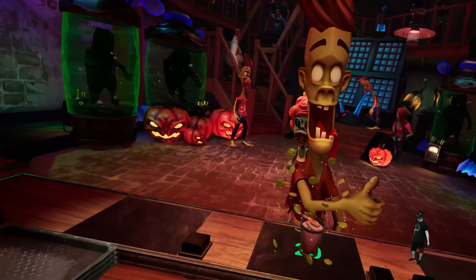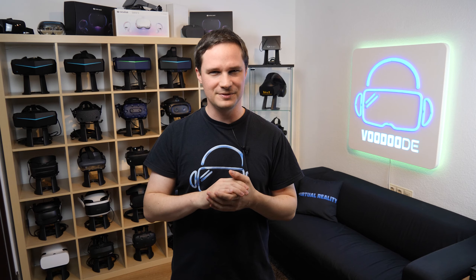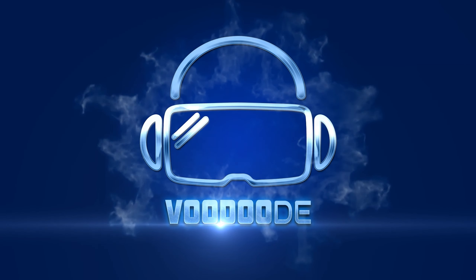Welcome back to virtual reality. My name is Thomas and you are watching Voodoo.de VR. Today we'll play Horror Bar — a crazy cooking game. We are in a bar full of zombies and zombies are giving us orders. For example, a zombie cocktail — we mix that with blood and body parts, or a burger with meat from a brain. This is absolutely crazy. You can find everything about VR and VR on this channel.